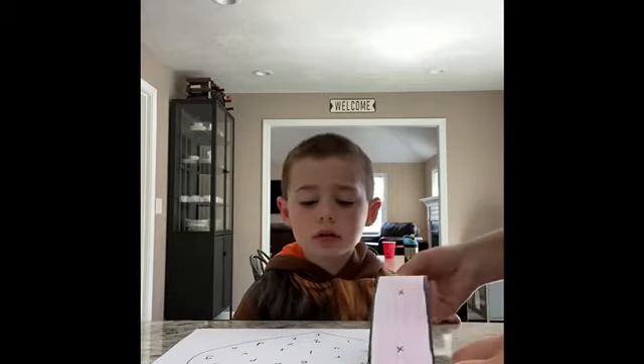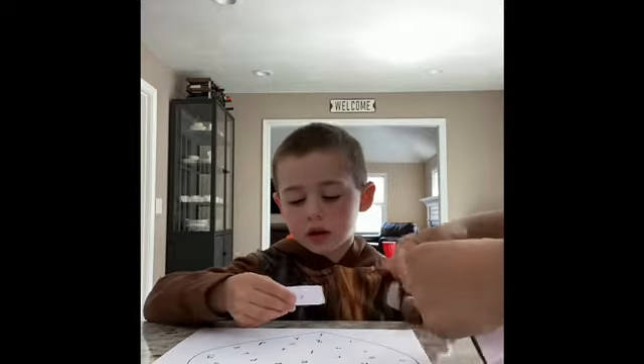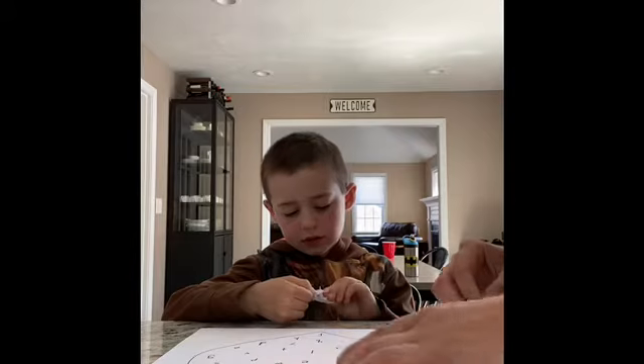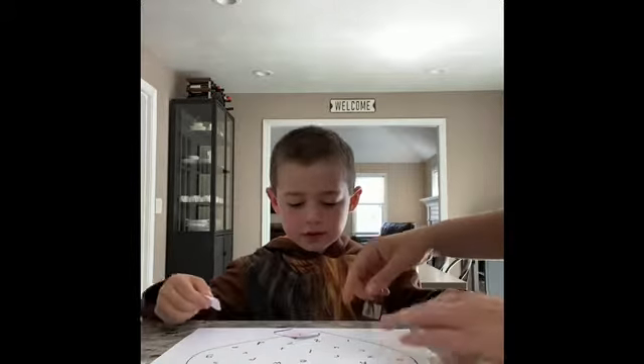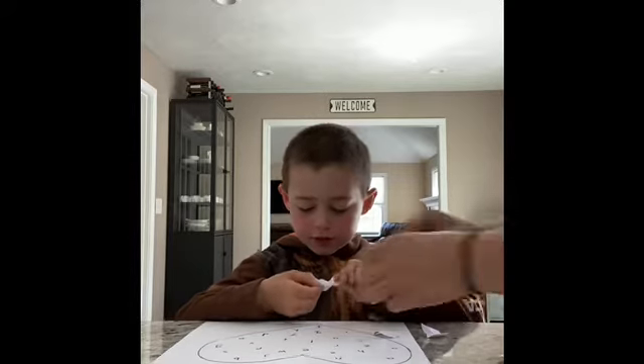So Evan, I need your help. Can you help me rip this paper in half? Go ahead and rip that paper in half. Remember, you have to rip from the top. Good job. Do it again. Can you rip that in half?